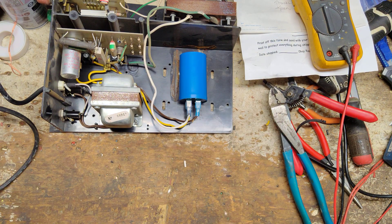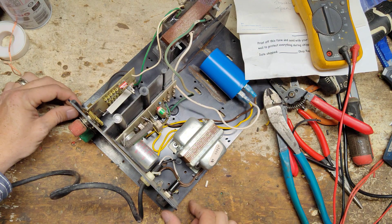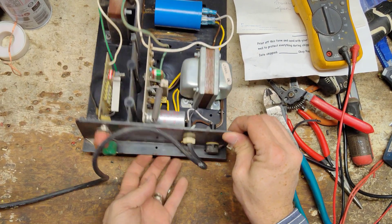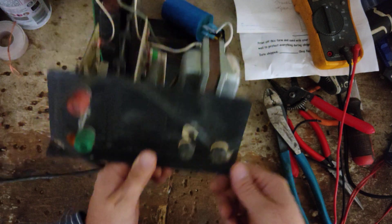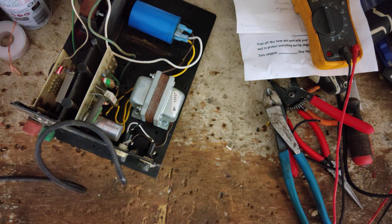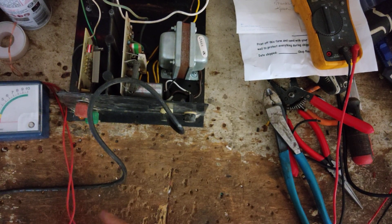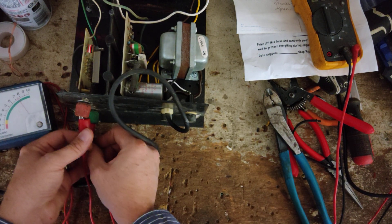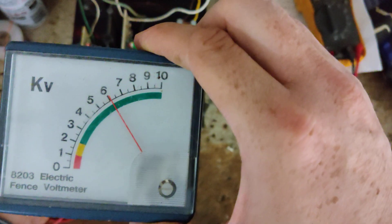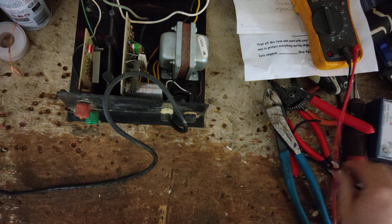Listen to it click - even the light in the bottom is still flashing. Probably all it needed was just that capacitor right there, and this 40-something year old unit went right back to working. Let's hook it up. We're going to go across fence to ground. See, it's right in that 6,000 volt range - that's right where it should be.